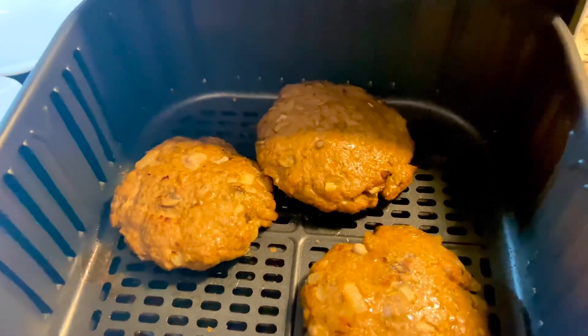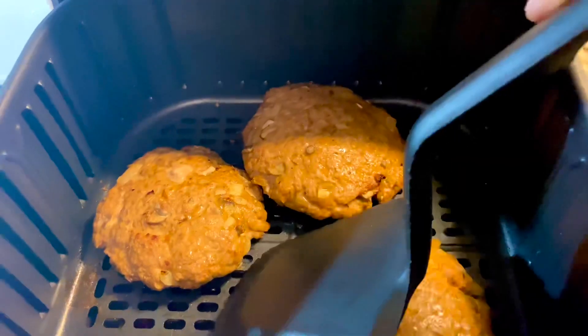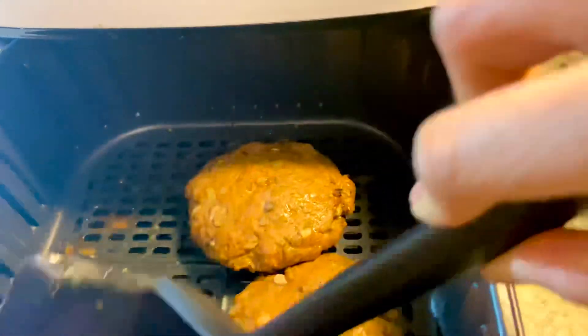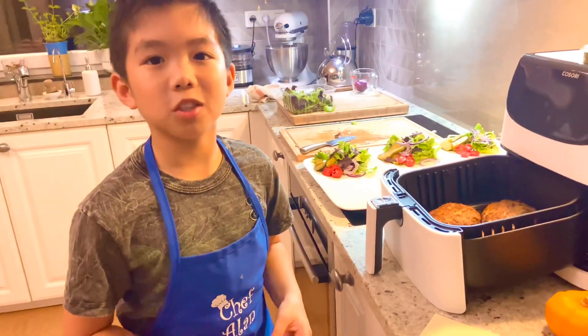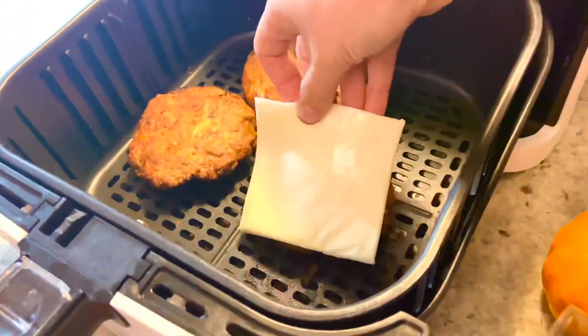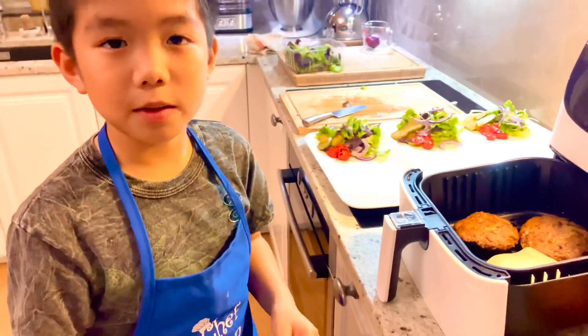Now the patty is cooked. We flip it and cook for another six minutes. Now let's put the cheese on the patty and let it melt.